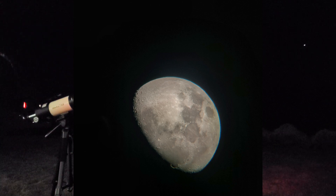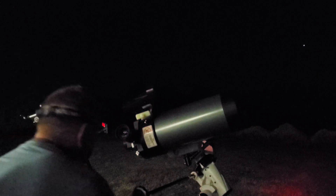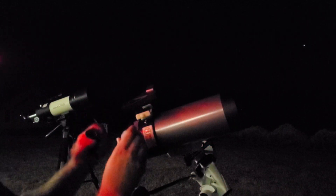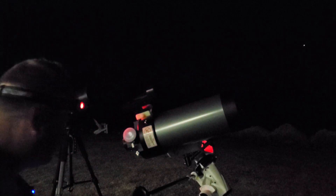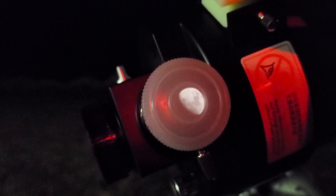Check this out — I found a neat little trick. I put the cap back on the little Mak and look at that — there's a little projection of the moon on the dust cap, in perfect focus. I'm moving the scope around a little bit so you can see this isn't video trickery — it's actually a cool projection of the moon on the cap.